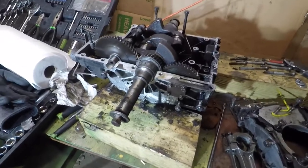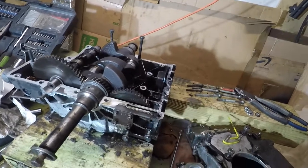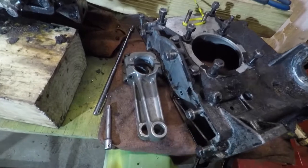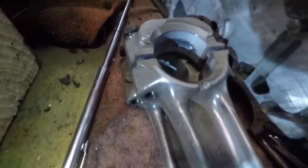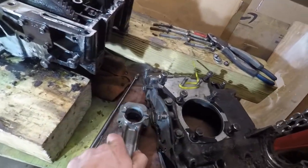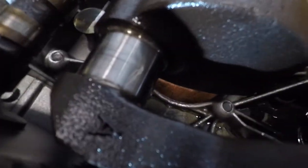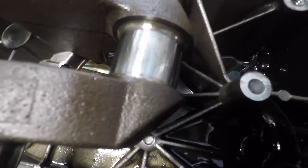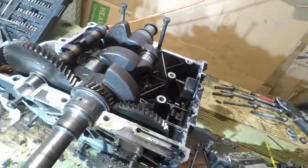I've got the cases split apart and took a look at the bearings — they look okay. Pulled the rods off; I'm definitely going to replace those. Crank journals don't look too bad — probably wouldn't hurt to be polished, and maybe they'll need to be taken ten under. We'll see.